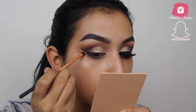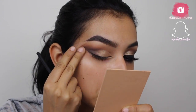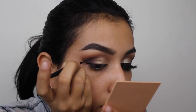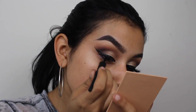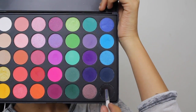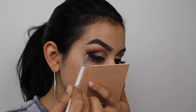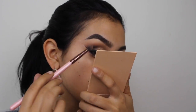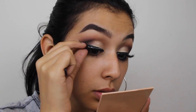Cutting the concealer sets a guide for where my wing is going to go. For liner today I'm using the Wet n Wild Mega Liner in black for my wing. I've done my wing on camera many times so I'm going to speed right past that. Then to make the look even more intense, I'm going in with black eyeshadow from the Morphe 35B palette to deepen where the liner meets the eyeshadow — this is totally optional, but I wanted a smokier look.